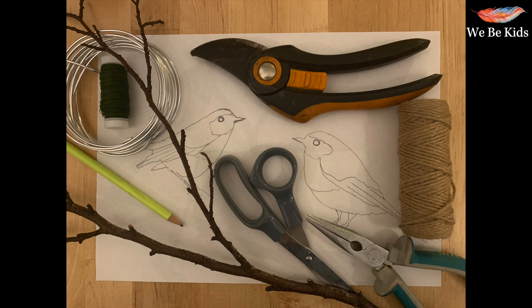A pencil is useful, you're going to need scissors, some pliers, and also some twine. I've got some pictures of robins here, but you can find some on Christmas cards, online, or in books — and don't forget to check out the RSPB website.